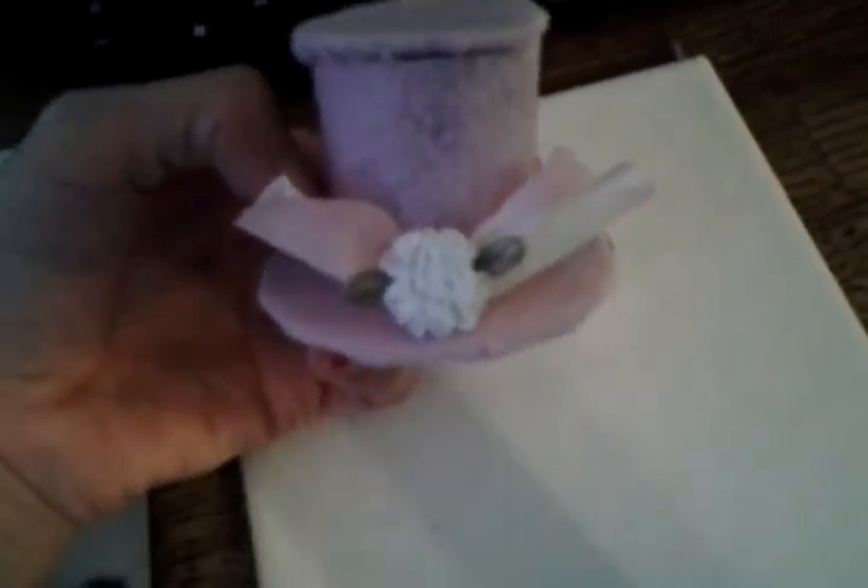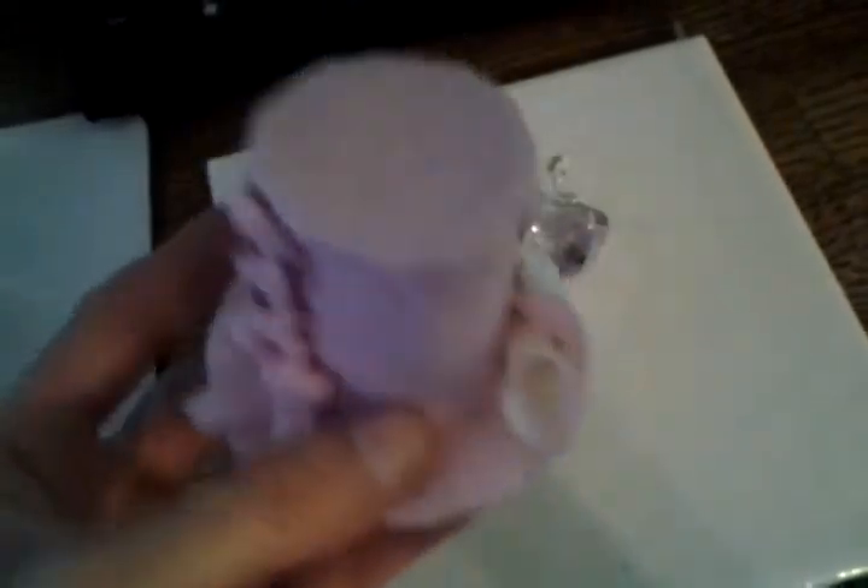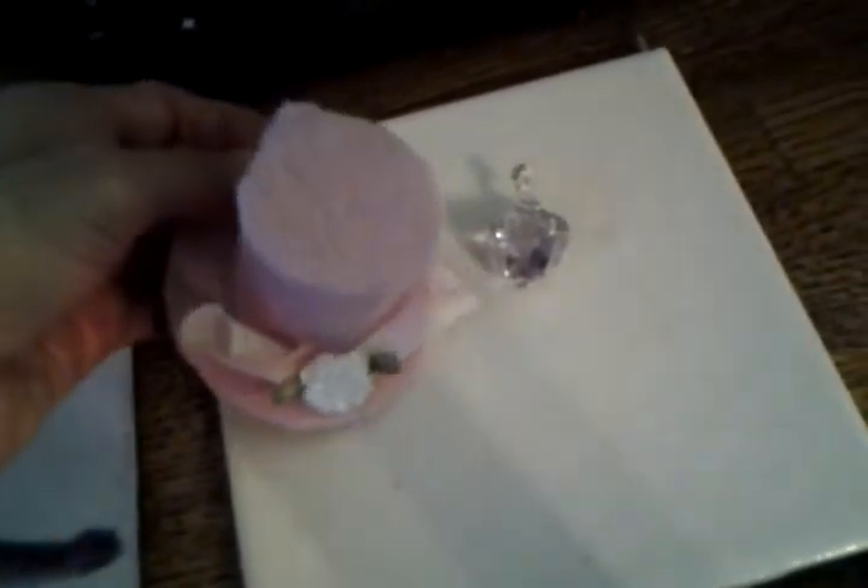I made this hat. This is my first time trying to make a top hat. It was the felt that I had gotten. That's the back of it. That's the front of it.